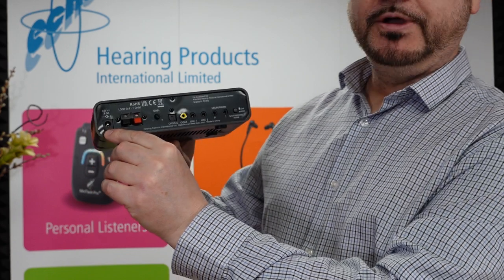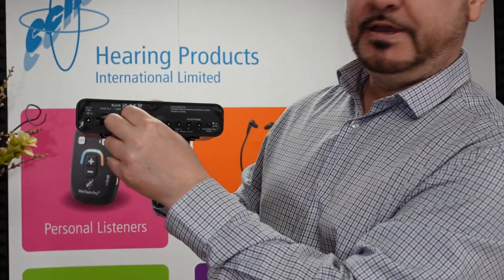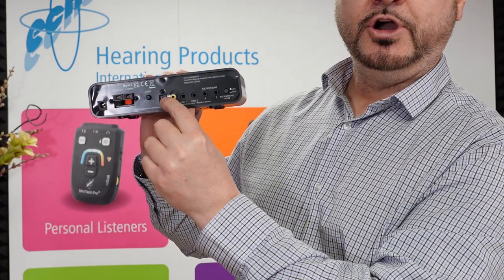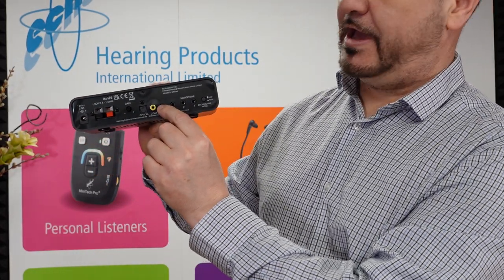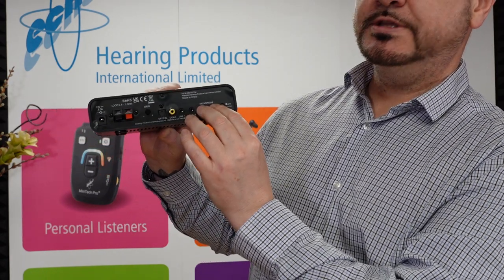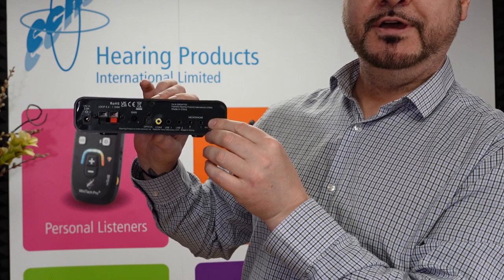First of all we've got your power connection. Second here is your loop wire terminals, which is simply where you plug your wires in to run the loop system in your room. Here is your volume on the rear to increase the volume on the system. Here you've got your optical input, and you've also got a coax input for another digital input. Then you've got your two line-ins, which are your analog inputs. You've got microphone in one and microphone in two. If you're using the microphone settings, there's a noise reduction button which will reduce the background noise.